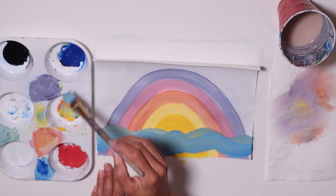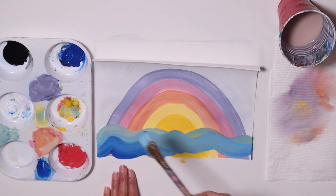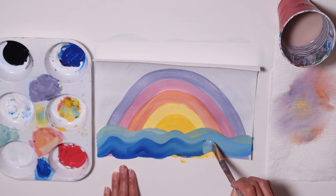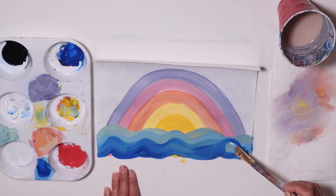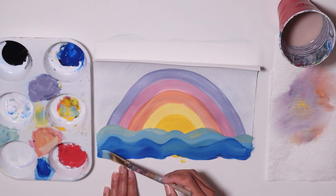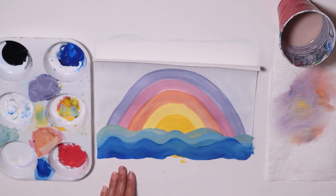Now get just plain blue — no white. Go in the back here and make more waves so you have layers of waves. Make sure this one stands out from the ones in the back — as it goes forward and gets closer, it's going to get darker. Lighter in the back, lighter, and then darker here in the front.